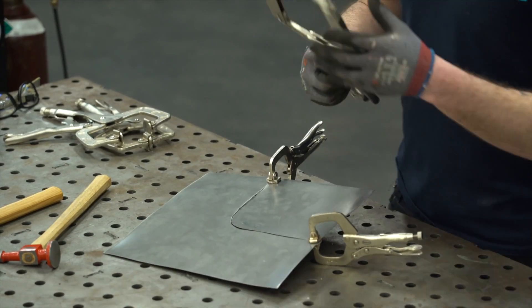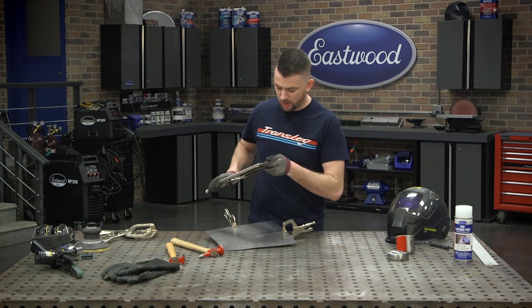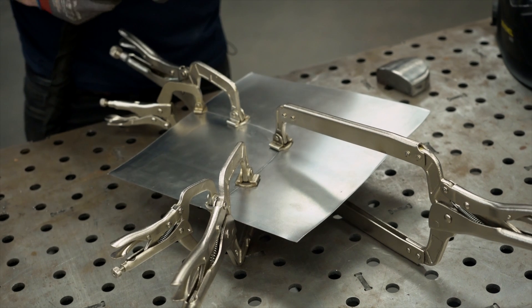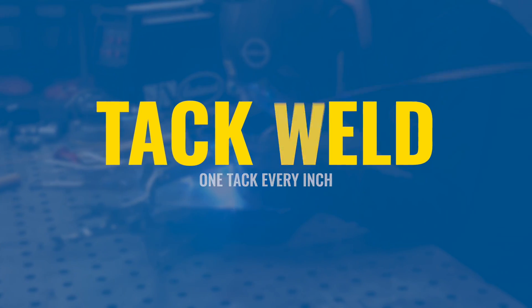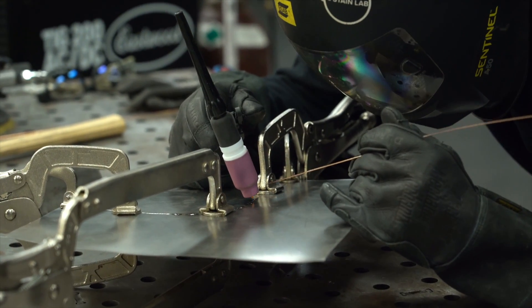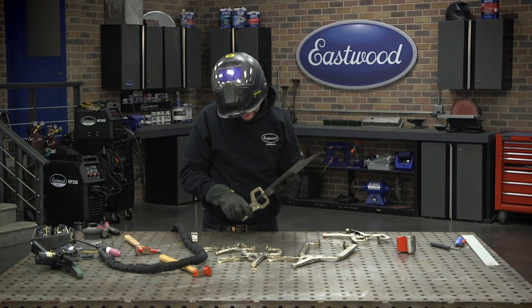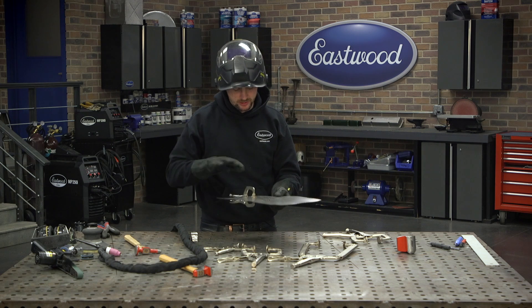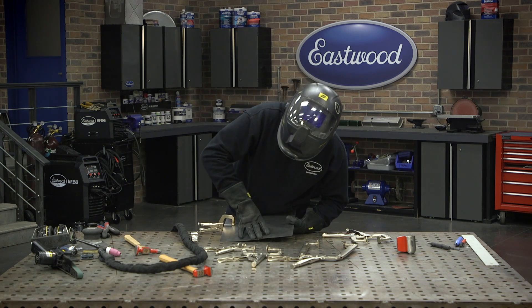Typically I use these big long channel vice grips — you can reach up through a wheel well or whatever and clamp it. Then I go around and I'm going to tack about every inch, give or take. When tacking your panel, make sure that the panels are completely flush to each other. If they step up a little bit, that's going to really translate to a lot of warp afterwards — it's too much extra material there. I'm going to try to work it here to make sure it's flush.